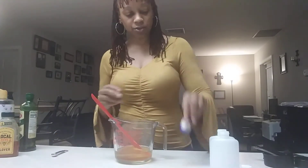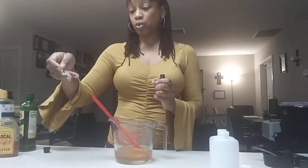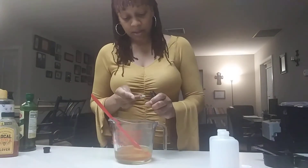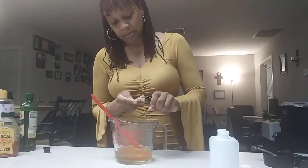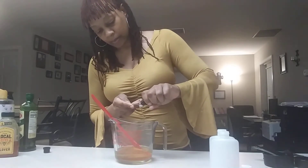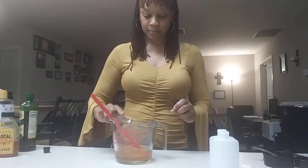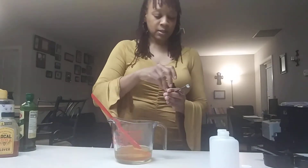For the essential oil, you can put like 50 to 60 drops, but instead of counting drip by drip I'm just going to use my quarter-teaspoon measurement — it makes it a lot more simple. I'm almost out of lavender; I need to get another bottle.